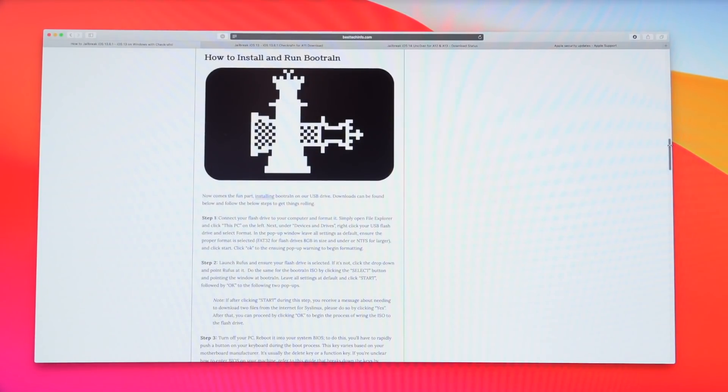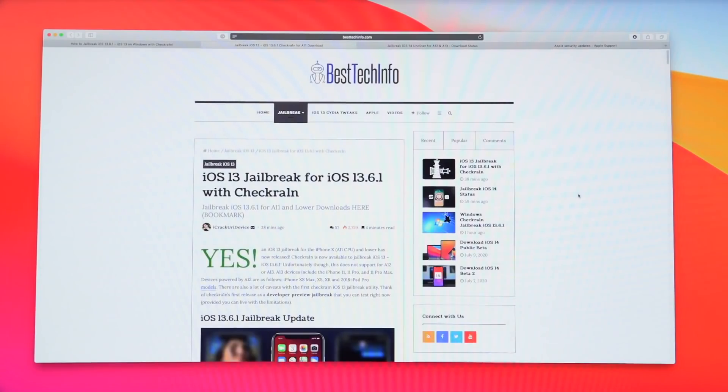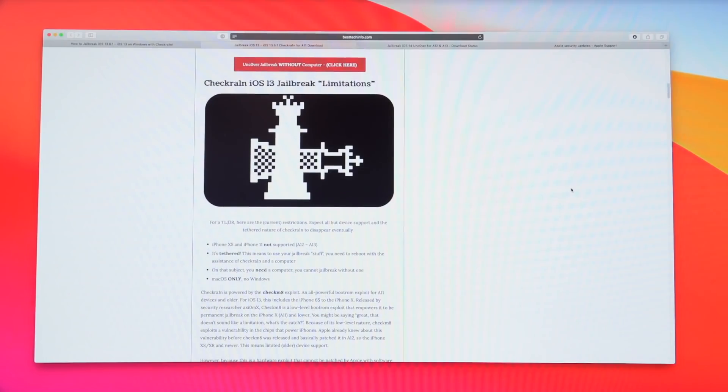This is very important if you are using Windows with this workaround: when using Bootrain, you need to enable the option to jailbreak unsupported or untested firmwares. Because of the low-level nature of the exploit, it is possible to jailbreak iOS 13.6.1 on supported devices, but you really do have to go into options and enable that first — otherwise it will say your device is supported but the firmware is not. There is no official Windows support as of now, but the workaround still does work as long as you toggle that option.